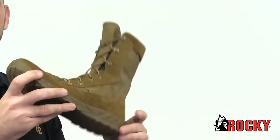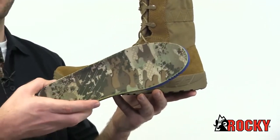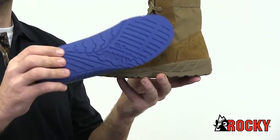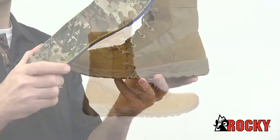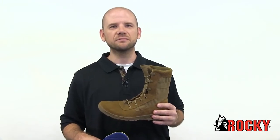Inside, there's an extremely comfortable Ortholite footbed with memory foam padding. Trust me, your feet will thank you. If it's comfort and performance you're looking for, get the Rocky C7 and put our confidence in action.